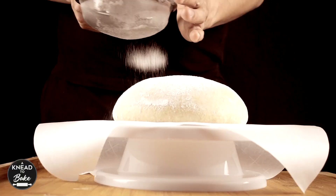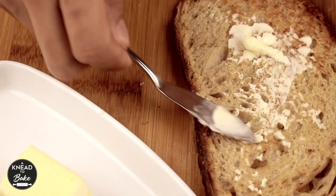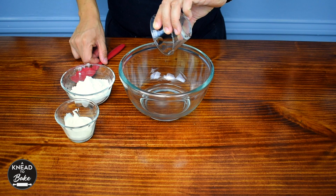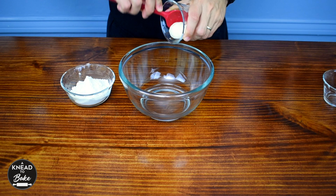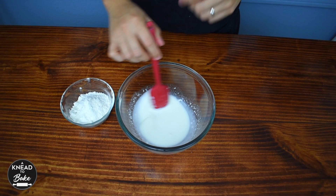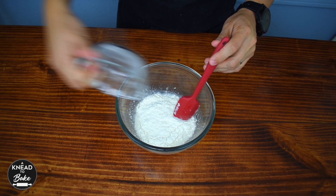To start, make a levain or stiff starter. In a bowl, combine 40 grams or a quarter cup of water and 40 grams or a quarter cup of sourdough starter. Mix well with a silicone spatula to dissolve the starter.